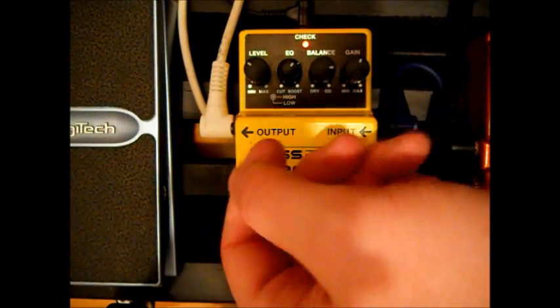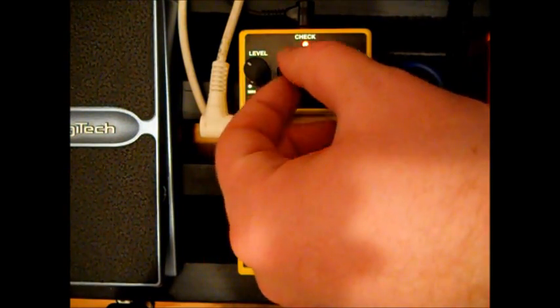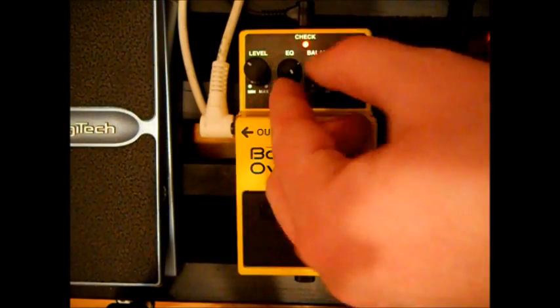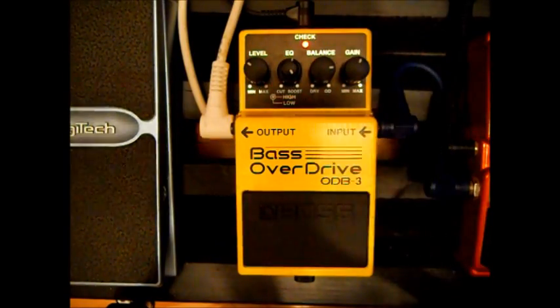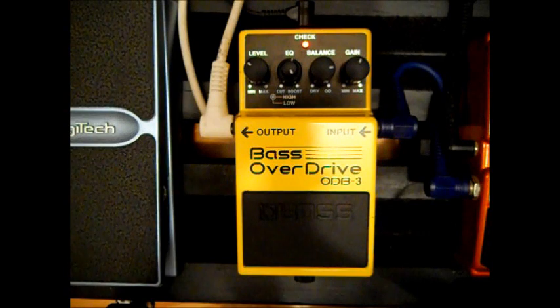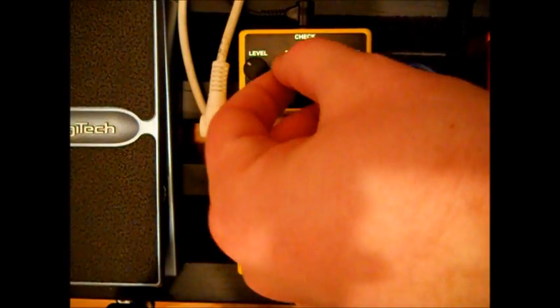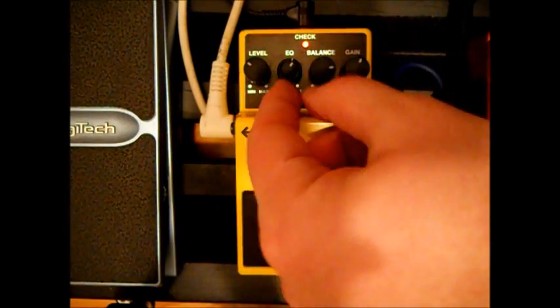The EQ can cover both high and low, so you can also put up the high end and lower the low end a bit, and you get sort of this sound. I don't know if it's as usable as the other ones, but it's fun to be able to screw around with this sort of thing — changing the high and low EQs.